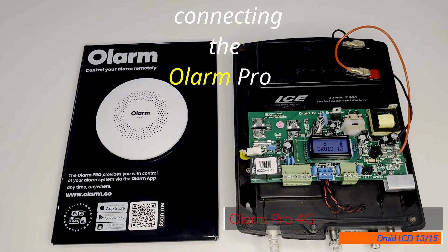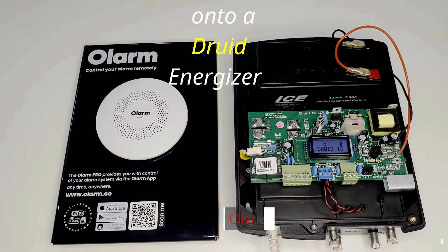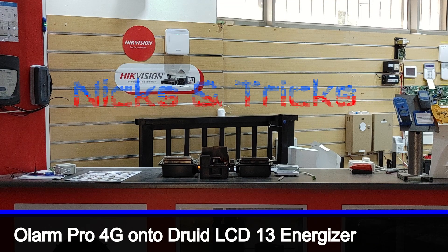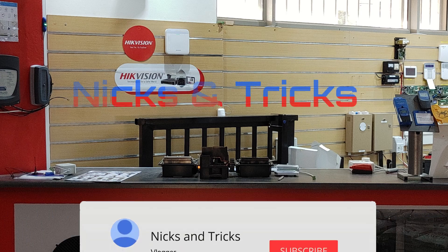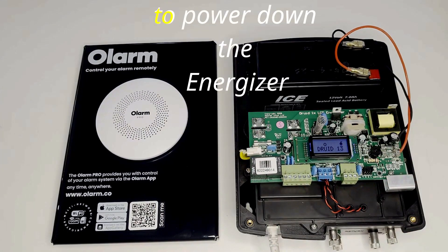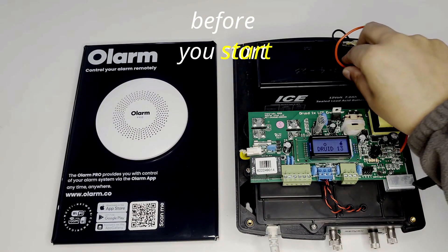We will now go through connecting the Olam Pro onto a Truart energizer. Make sure to power down the energizer before you start.